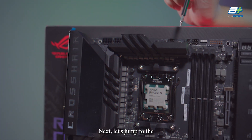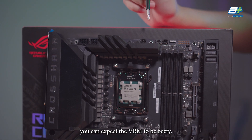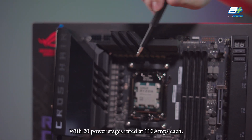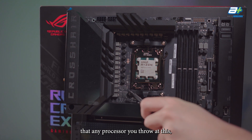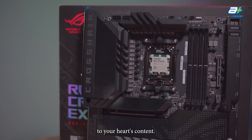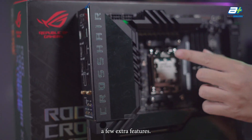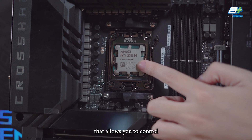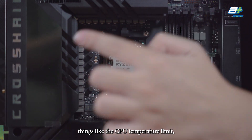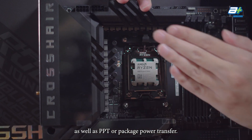Let's jump to the VRM of this board. This being the Crosshair lineup, you can expect the VRM to be beefy — with 20 power stages rated at 110A each, you can be confident that any processor you throw at this, you'll be able to overclock to your heart's content. To help with overclocking, ASUS has also implemented Ryzen Core Flex, a set of highly configurable algorithms that allows you to control things like CPU temperature limit, EDC (electric design current), and PPT (package power transfer).